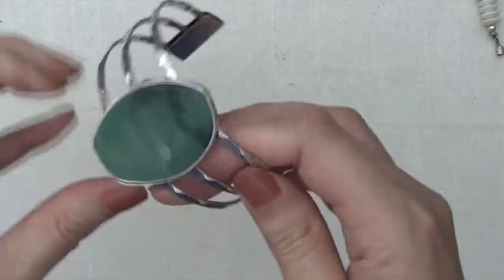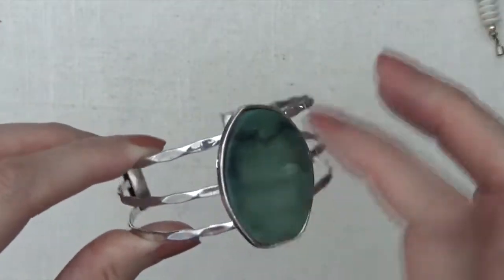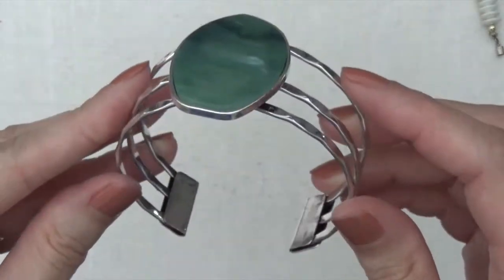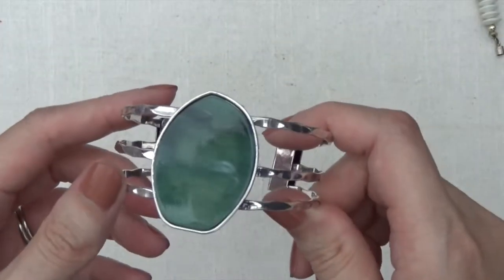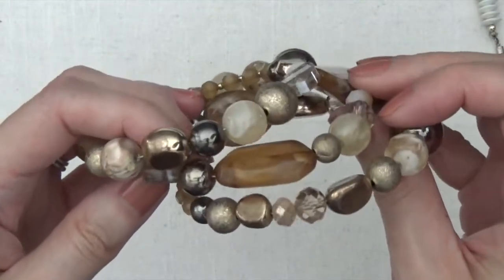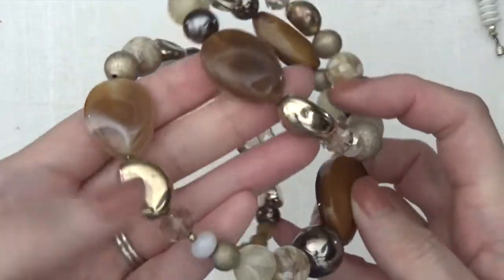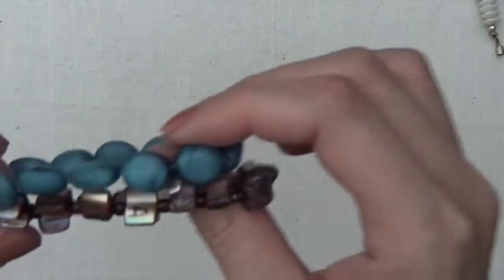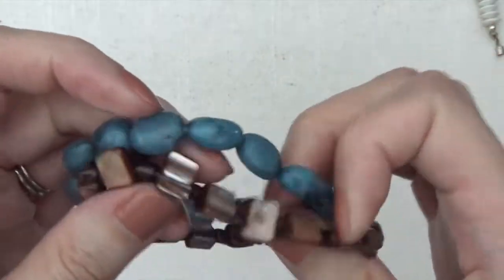Okay, so this one is a cuff bracelet, and I don't think this is agate — I believe it's plastic. I don't see any marks on that. Then memory wire bracelet again with some plastic beads.